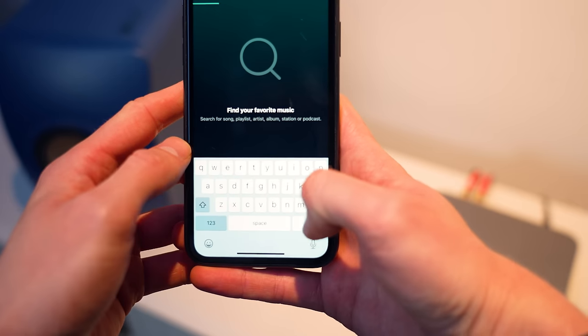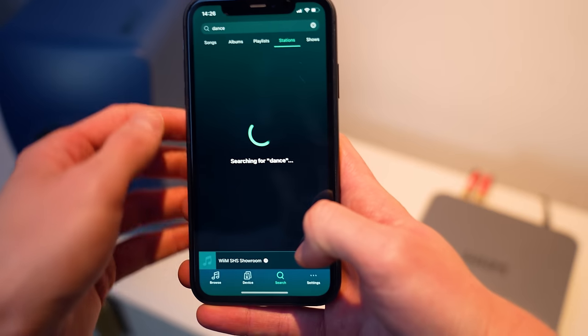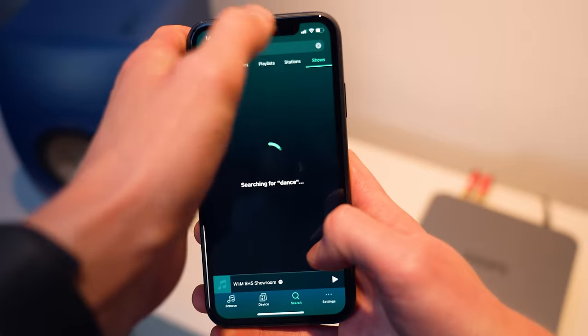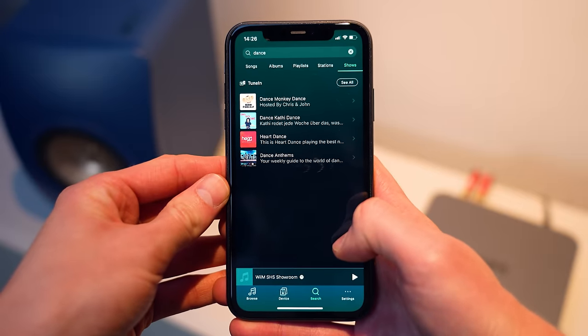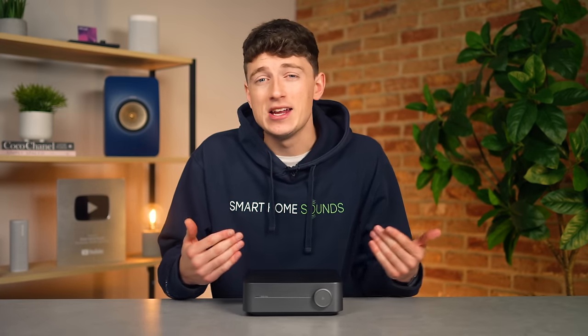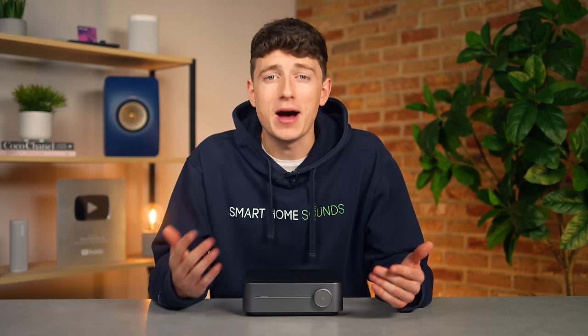If I just type in 'dance' for example and hit go, you can see there are a number of different stations that appear, a couple of shows that come up, and of course when you add more streaming services within the app you'll have more options to choose from. Now I don't think it's perfect and I don't think it tops the Sonos app for functionality yet, but it is much closer than I expected. I was honestly expecting a far more basic level of performance with fewer bells and whistles for the price point, so top marks for that.